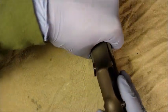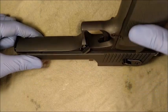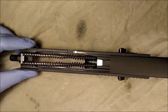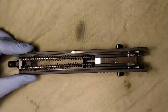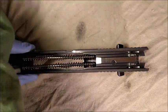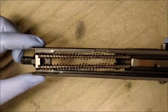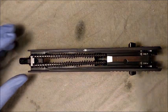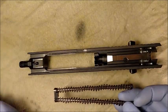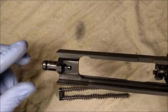Place the slide upside down on the table. Secure the slide and pull the frame straight back. Remove the recoil spring assembly and the gas piston.